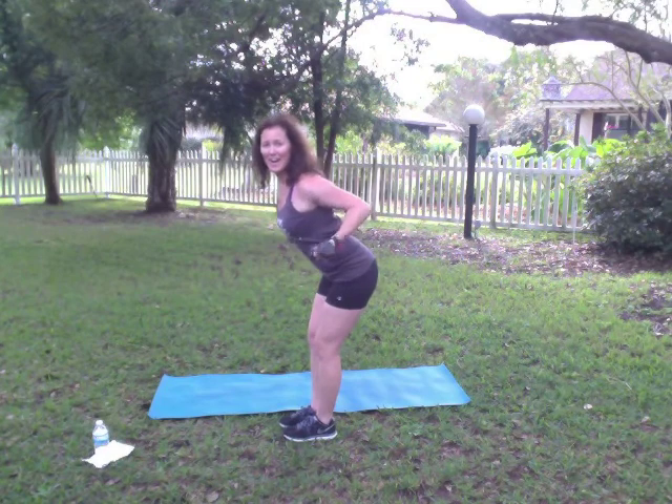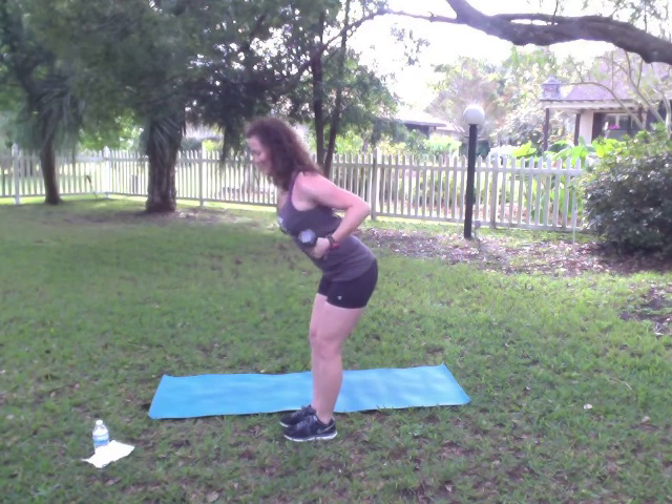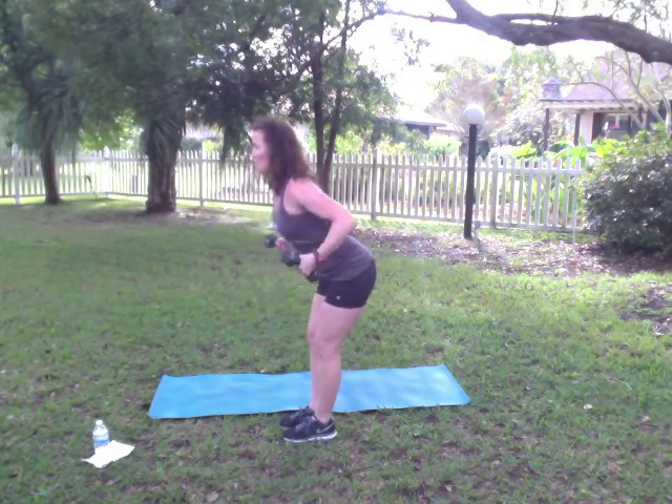Five more. Five, four, three, two, one. Good.